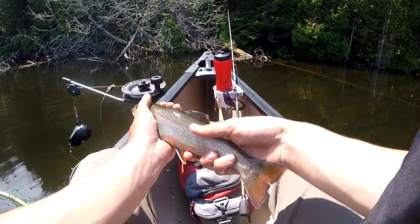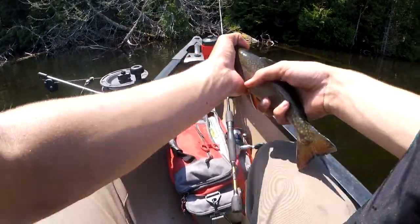Nice, nice brook trout right here. It's a nice one and we're going to let him go right here — no underwater release, guys. I just need to get this guy back down in the water. He is good.